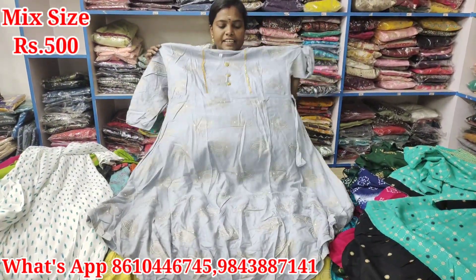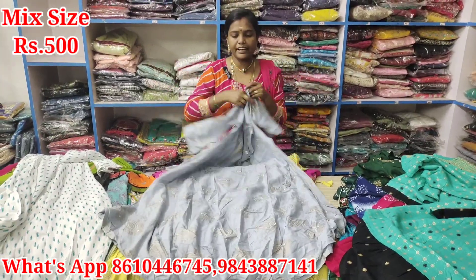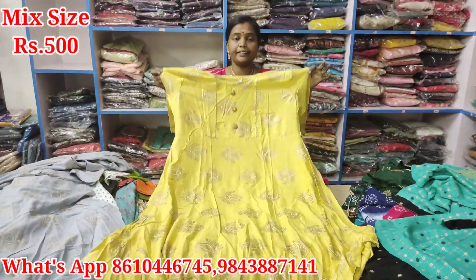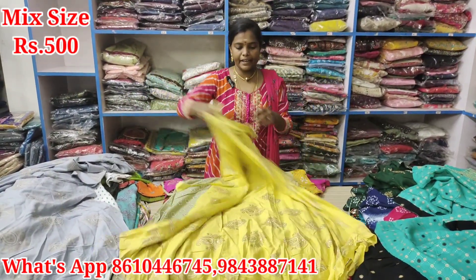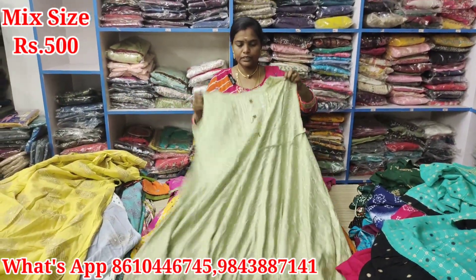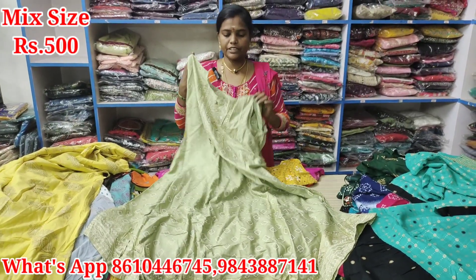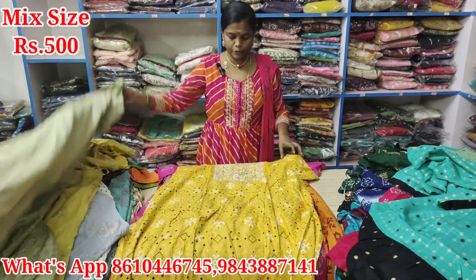Double XL size. Just Rs. 500. This is the same model. Rs. 500. This is the fabric. Next is XL size. Sleeve. This is the back. Just Rs. 500. The XL size is 42 body measurement. Double XL size.